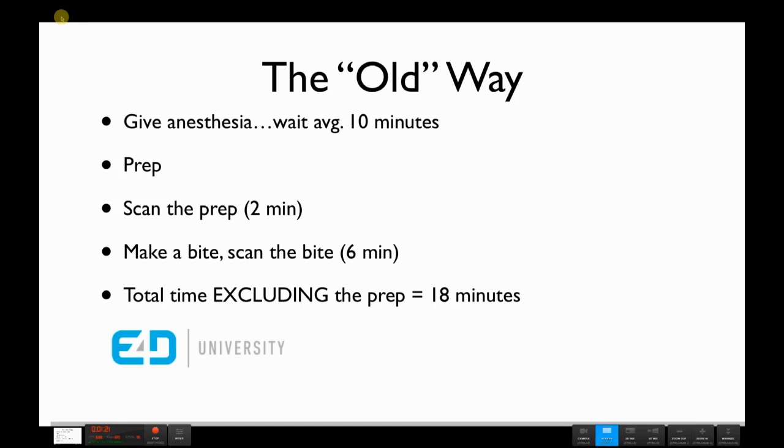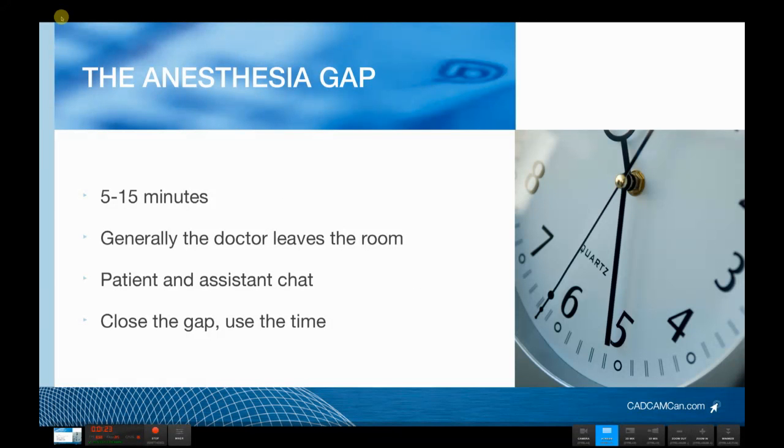Now let's see how we can compress that down. Let's focus on what I call the anesthesia gap. It takes about five to 15 minutes — an average of about 10 minutes — for anesthesia to take effect using traditional anesthetics. During this time, oftentimes we simply leave the room and the patient and the assistant have a little chat. We need to close that gap.